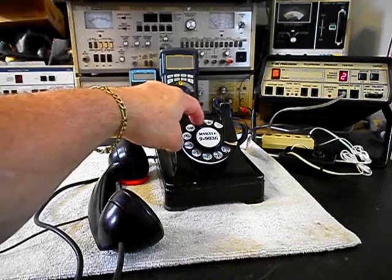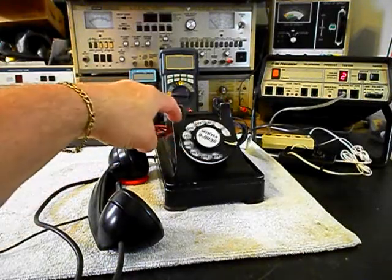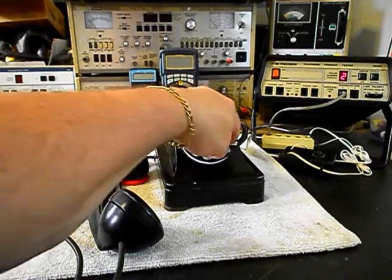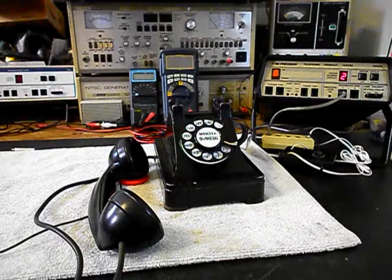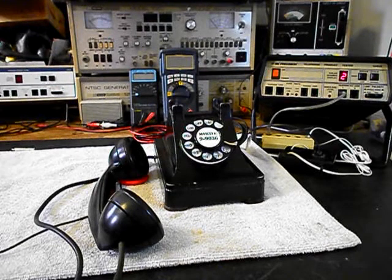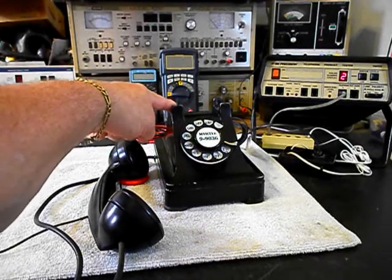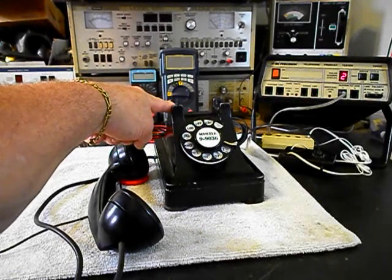We'll call that number. Good afternoon, today is Friday August 28th, the time is 5:40, current temperature 89 degrees, partly cloudy today, a high of 82, partly cloudy tonight, 20% chance of a shower and a thunderstorm, low 65. Saturday, partly sunny, 30% chance of a shower and a thunderstorm, high 85. We can give you some dial tone, we'll call my number and it'll be busy.